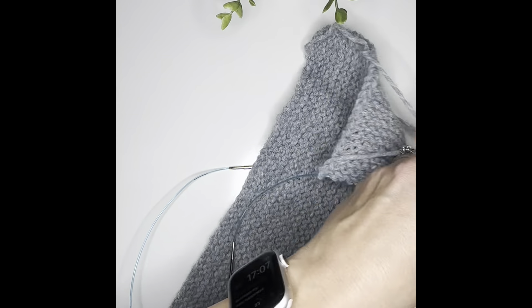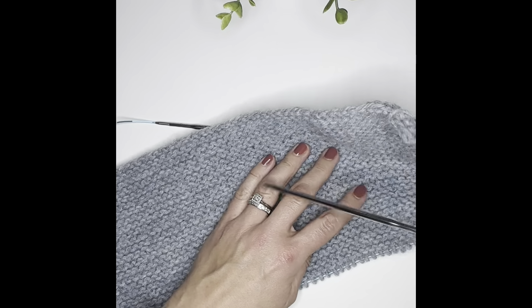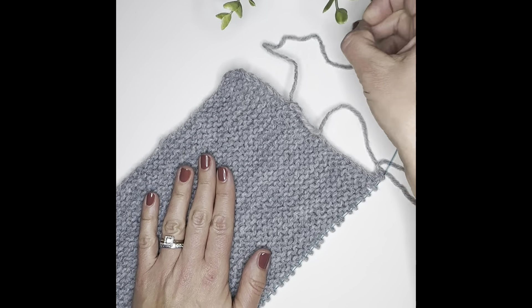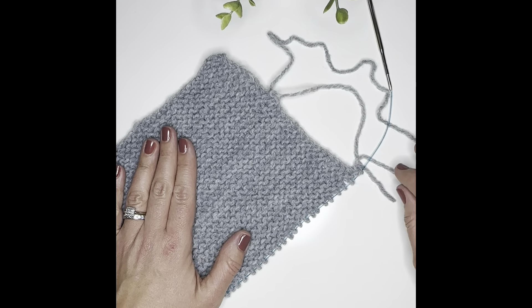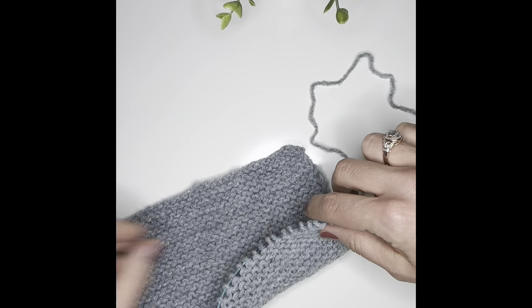All the other little tricks and tips that I use for knitting are all over my Instagram. More things are coming, so stay tuned. This is the beginning of the video series that I'm starting to put together, and I'm so excited to show you step by step how to do these things.